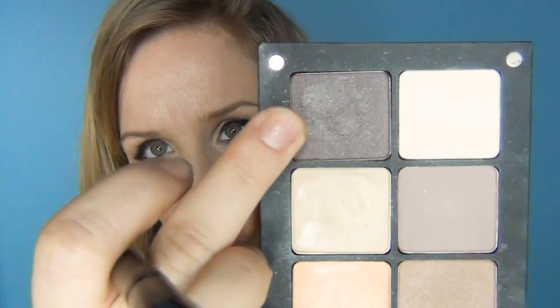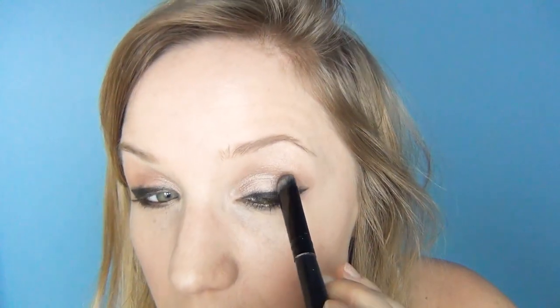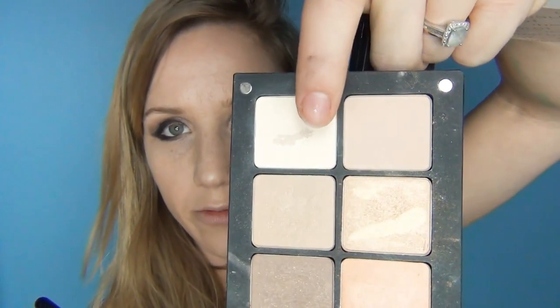Using my Inglot palette, I'm going to take a dark brown shimmery colour and deepen just in the creases a little bit. Then taking a matte light colour from the Inglot palette, I'm going to highlight a little bit underneath my brow.